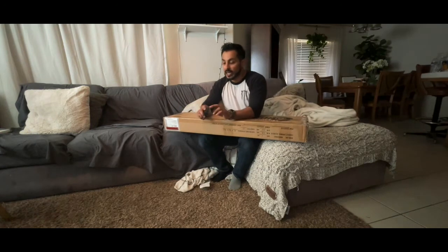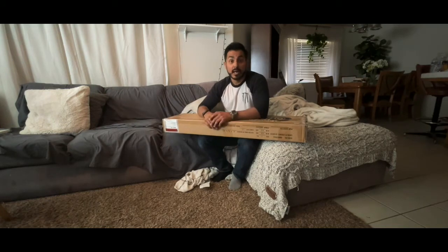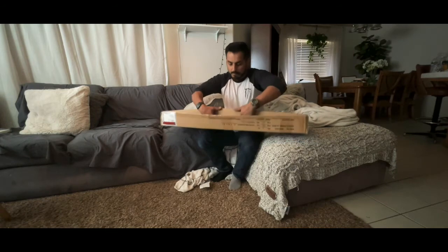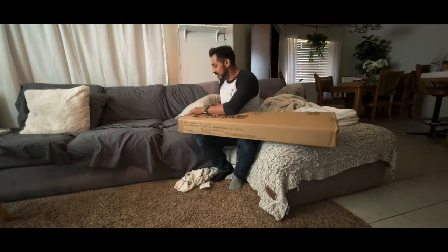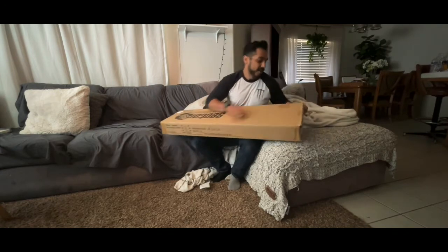Can't wait for you guys to see it. The one thing I noticed is when I was looking for reviews on this board, there were none — I could not find this board anywhere online. I ordered it — it's a Sector 9 Lookout. I'm gonna look at it first, and then you guys can see it.